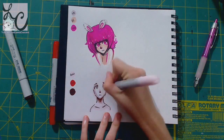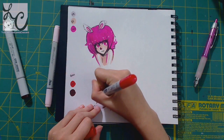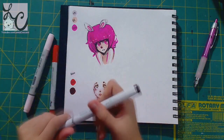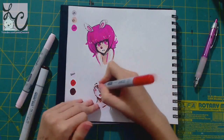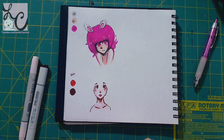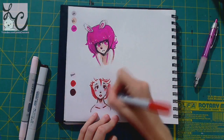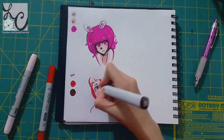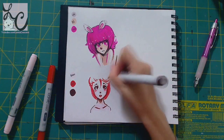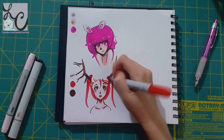You'll see that I have the bunny girl already done on the upper left — that was something I did before the livestream, probably a few days before, just for fun. The paper I'm using is the Rendr No Show Through Sketchbook, which I did a review on — I'll post the link below. It's a sketchbook where no matter how much blending you do or how much ink you lay down, it does not bleed through to the other side of the paper, which I find absolutely amazing.